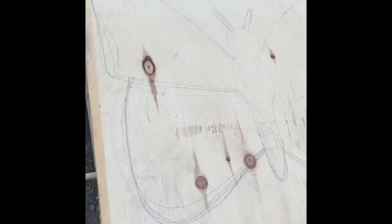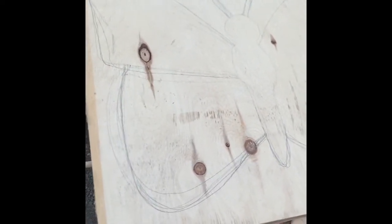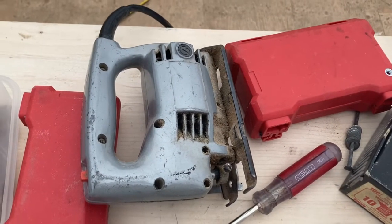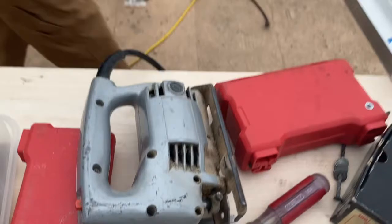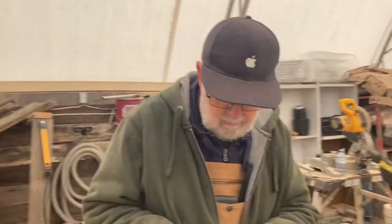I am cutting out a butterfly for the pollination garden. We're going to be using a jigsaw to cut this image out and then we will complete it by painting it. This is our jigsaw that we'll be using to cut out a butterfly — I'm forcing my father to help me do it.